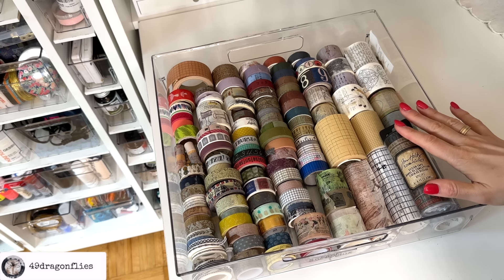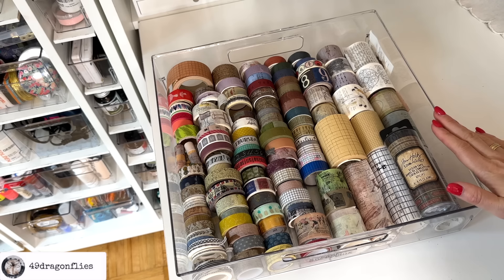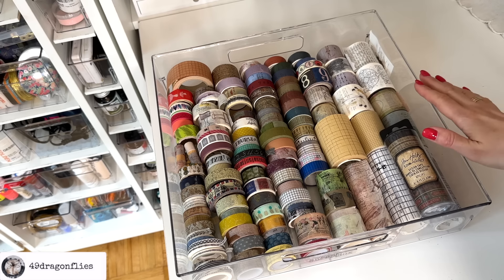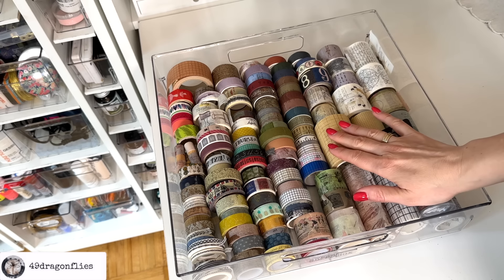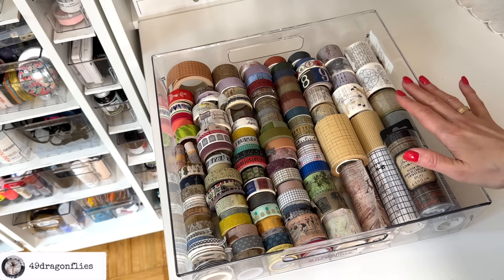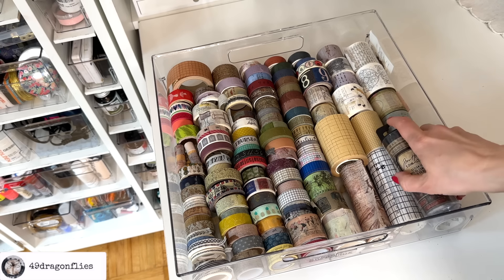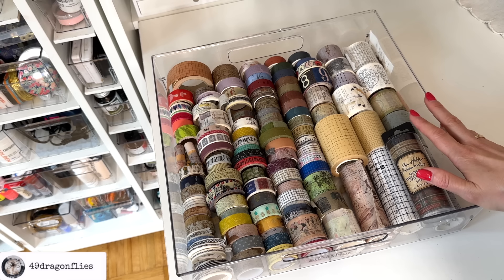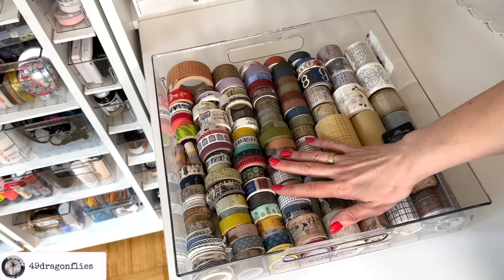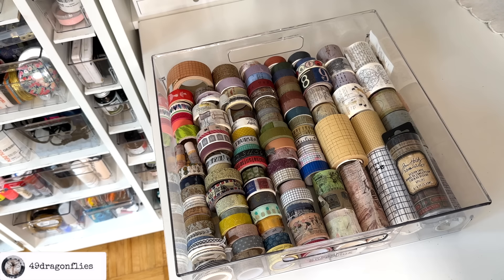Next is my drawer of washi tapes — a collection I have curated over many years. This was very, very full. I've started using up quite a few of these and I'm not planning on getting any more until this is substantially more empty. I used to use these a lot, but not really anymore. I think because I really enjoy dimension in my collages, I tend to go more for fabric than for washi. But I still love these — I've put so much love into curating them and they make me happy.